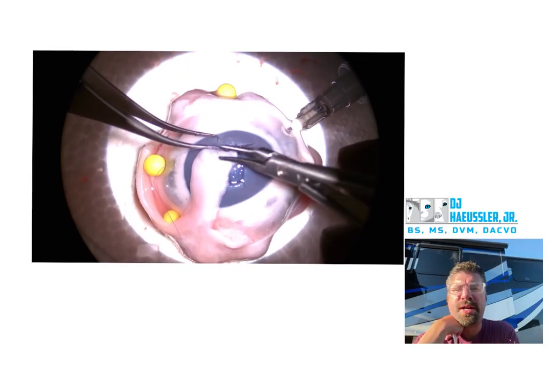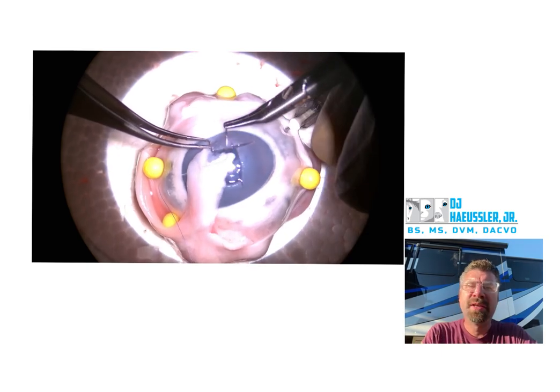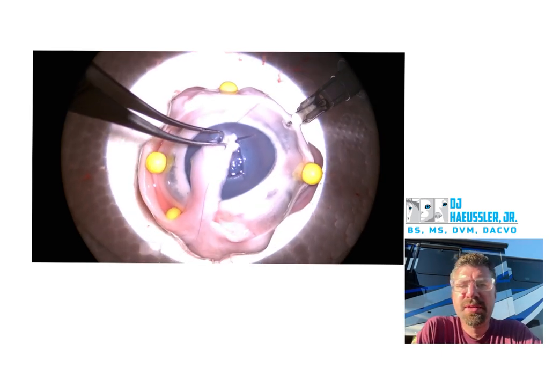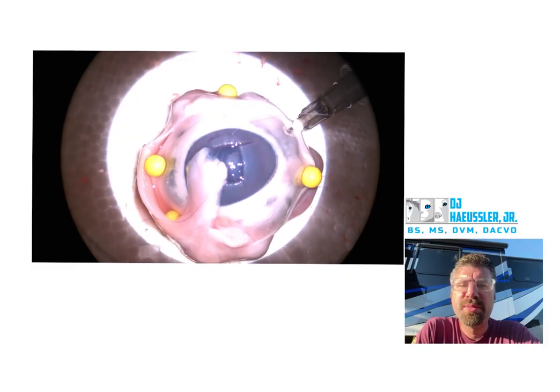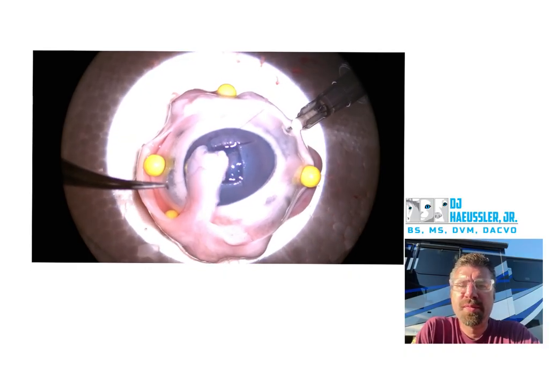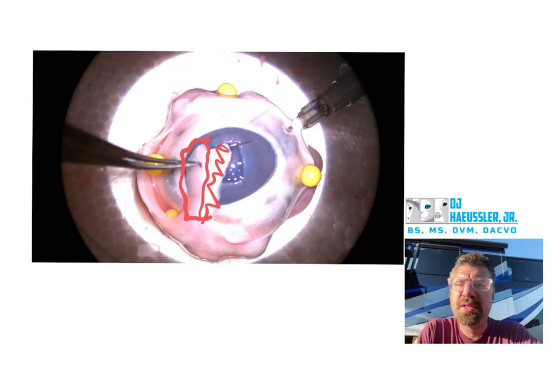Right there you pretty much grabbed Tenon's, so that stuff is not going to hold well. As best I can see it, that is all Tenon's, so you need to trim a lot of that Tenon's out of there. Essentially your conch graft is right here, whereas this is all Tenon's.